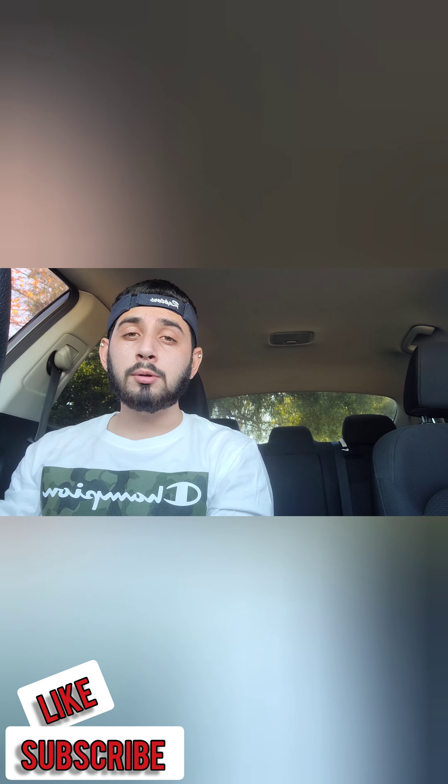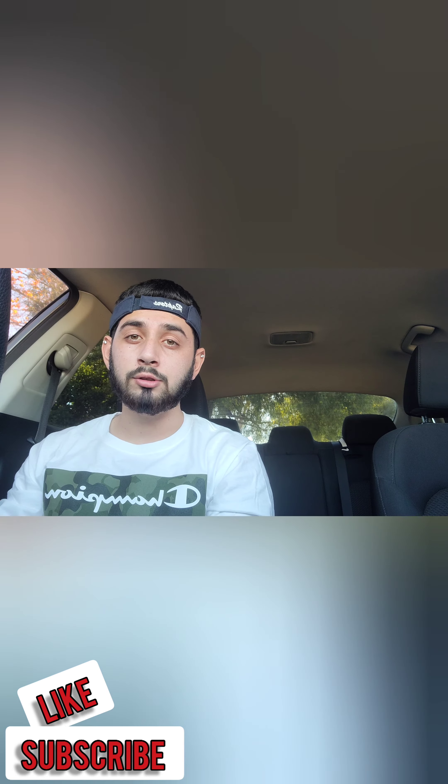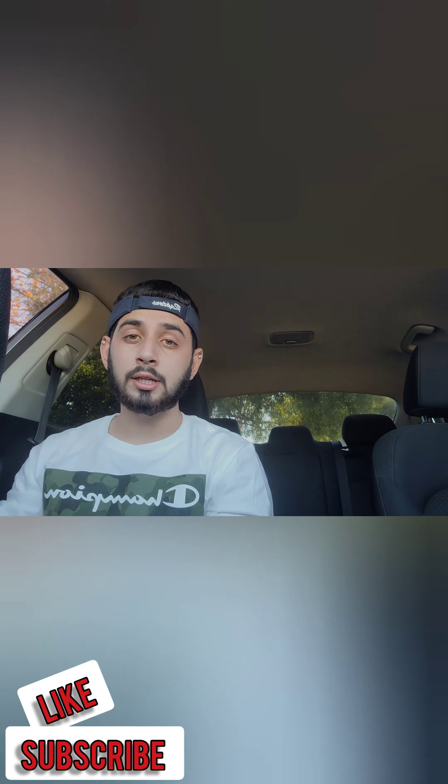Quick pause — if you have any questions just drop a comment down below and I will get back to you as soon as I can, usually by the end of the day. If you like the video leave a like, don't forget to subscribe — appreciate you.